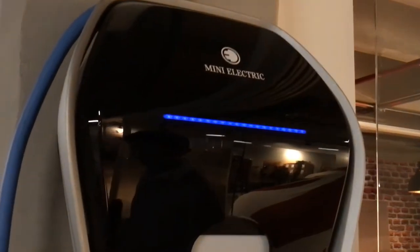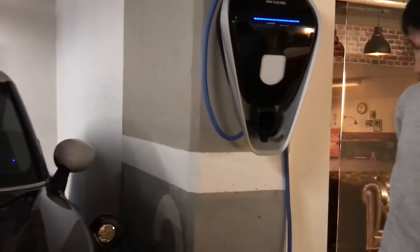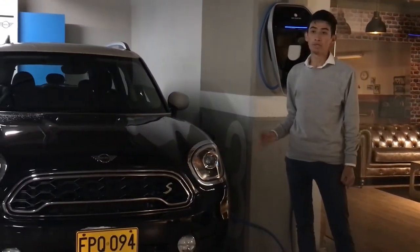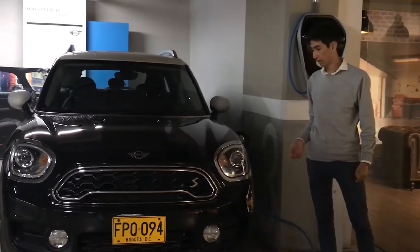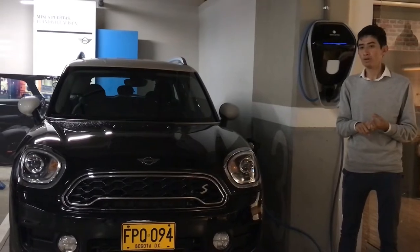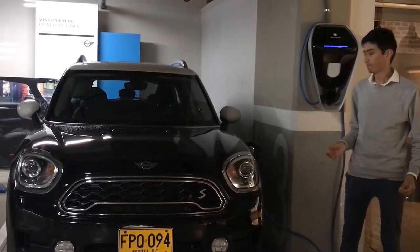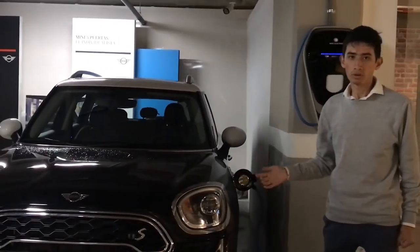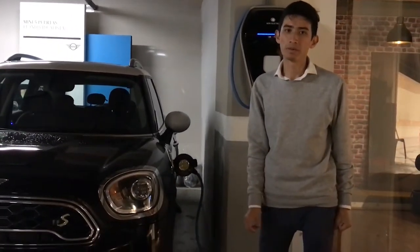Mini also sells a wallbox to charge the car at home in an easier and faster way. Let me know in the comments what you thought of this car — I really liked it. It is a pretty interesting option with the advantage of being practical, spacious, hybrid — and in many cities it benefits from access without restrictions — plus you can drive it in fully electric mode. See you next time, bye bye!